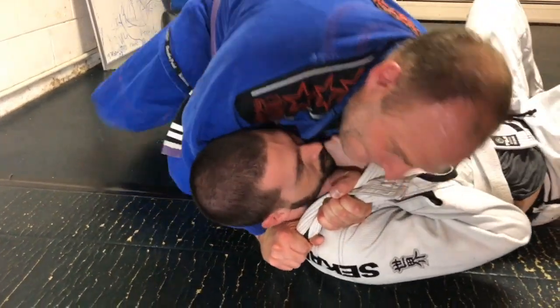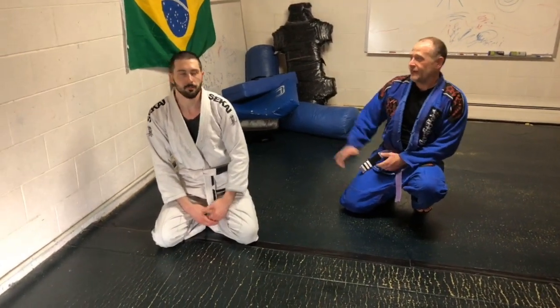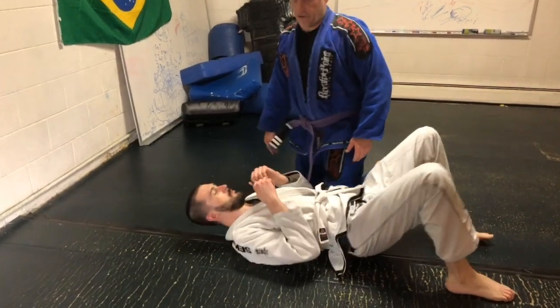Welcome to the lab. Today we're going to go over this samurai choke. In this choke, I'm going to go from the cross body.